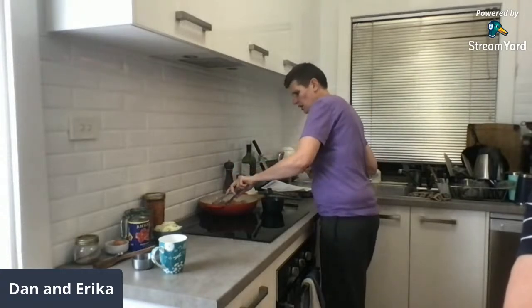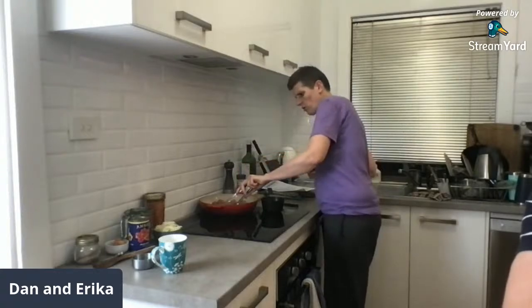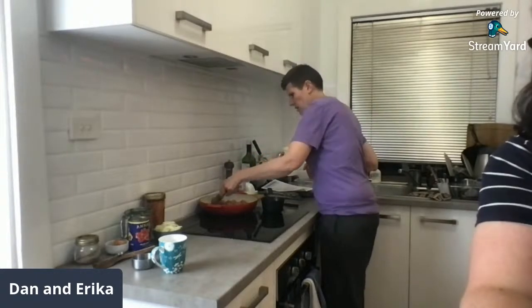Cooking the meatballs is going to take a while because we pretty much want them to cook most of the way through — we're not heating them in the sauce for long, only about five minutes.